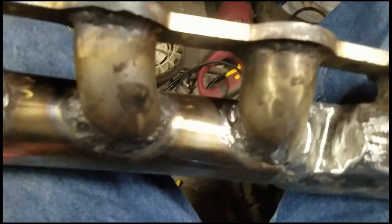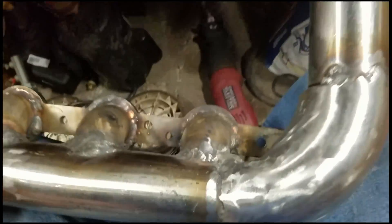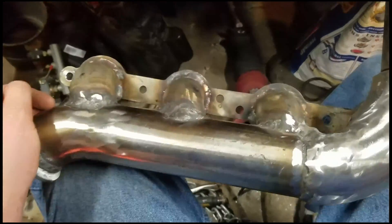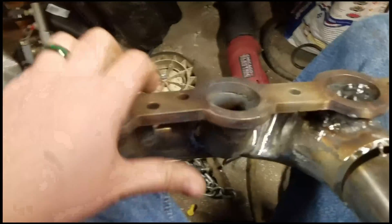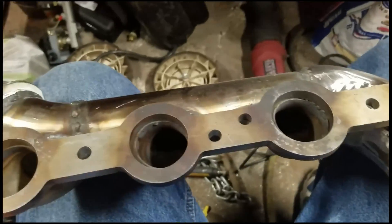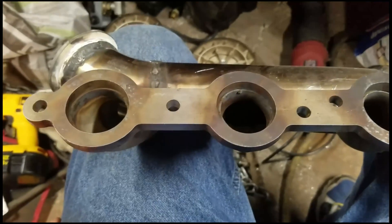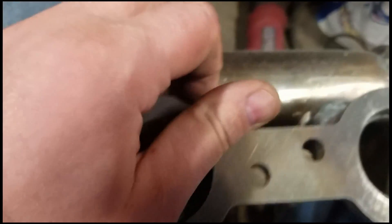You guys, this is something you can do — I have like 100 bucks into this. I'll have a parts list up below, and I have parts lists on episodes one, two, and three of this video series. It doesn't matter if you're a perfect welder — it really doesn't.